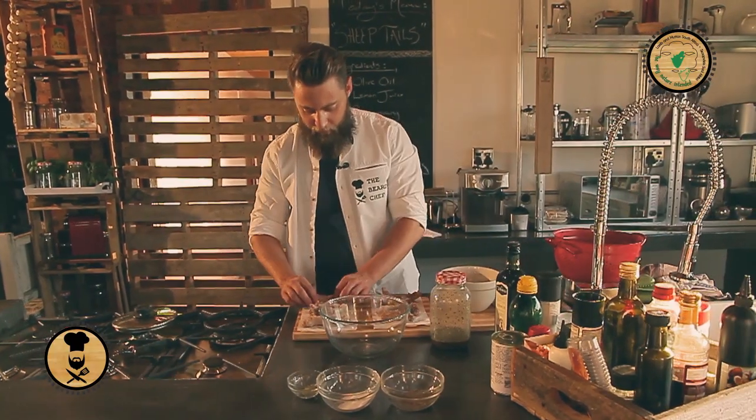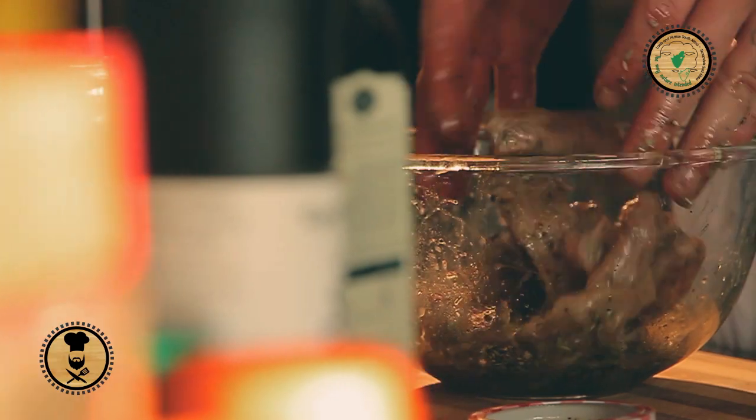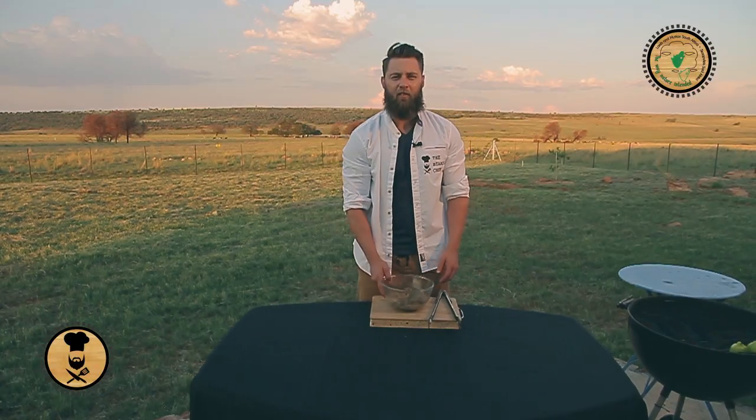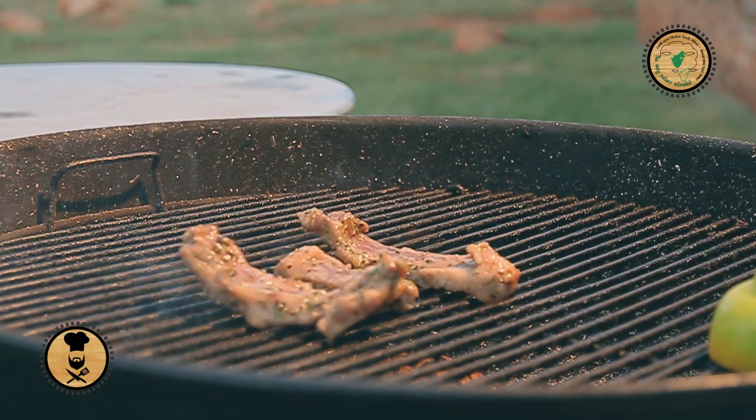Just a quick dab on the tails into the bowl with the marinade. Very important to give it a good mix. And then it's out to the fire. It's a late afternoon, a beautiful sunset. Let's get these sheep tails onto the fire. Your fire needs to be nice and hot — the reason is to render out the fat.